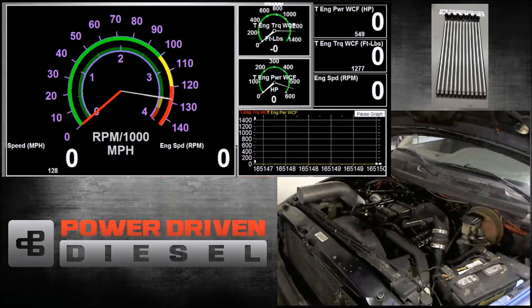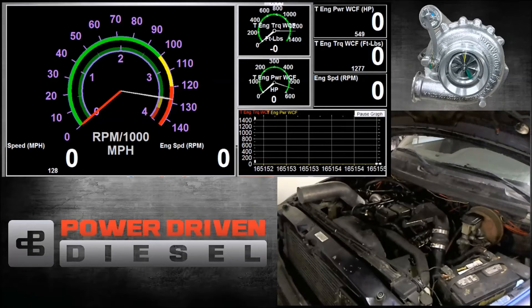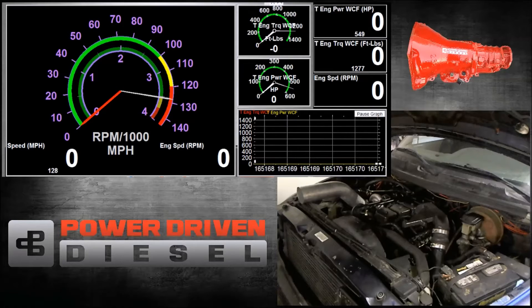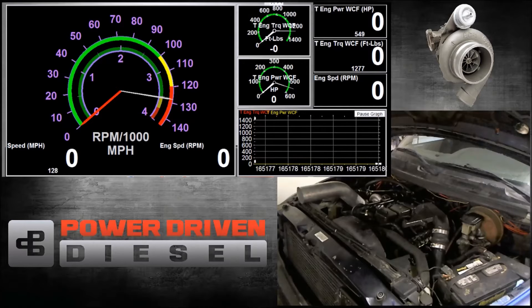We've tested it so far on a 0.70, so now we're going to jump up to a 0.91 and see what happens. We're going to run the same tests we've been running. The first test is going to be from 1,300 to 3,200 RPM with just the weight of the dyno at about 3,500 pounds. Then we're going to test it loaded at about 5,000 pounds from 1,800 to 2,800 RPM to see what kind of response time it has while you're cruising down the road. So the first test we're going to do right now is that unloaded run from 1,300 RPM up to 3,200 RPM.